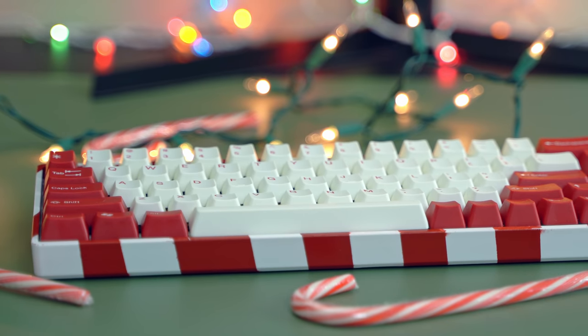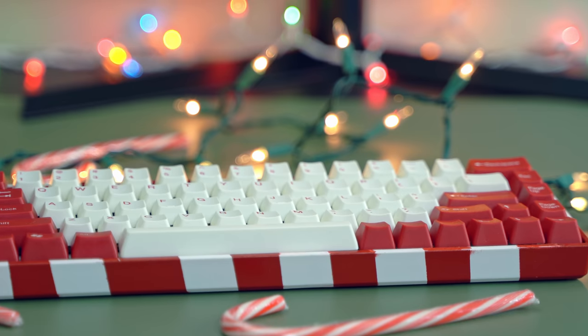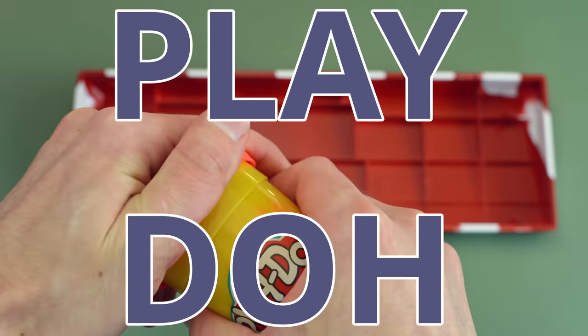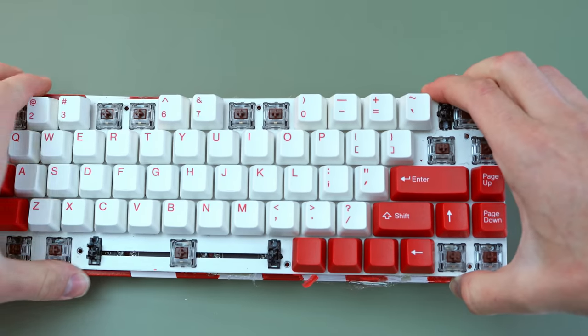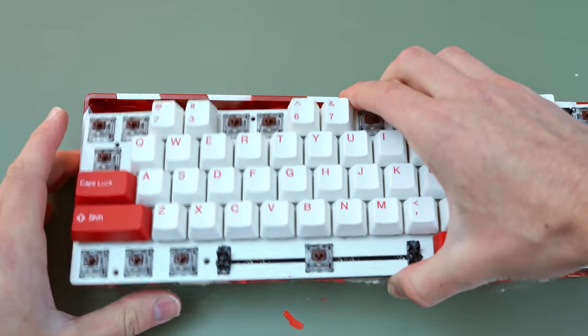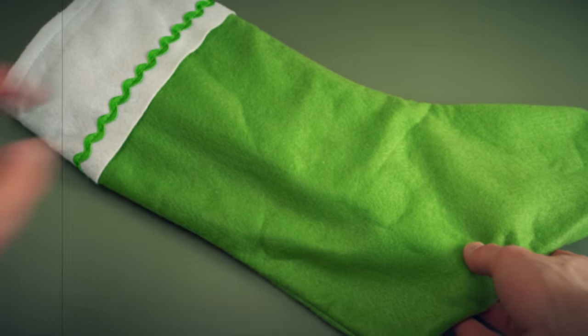This keyboard might look beautiful but beneath the surface it's hiding a dark secret. One year ago today I filled this keyboard with play-doh. You're probably thinking that's dumb, but in this video we'll talk about why I did it and whether or not it ruined my keyboard one year later. Why would you put play-doh in a keyboard? Stick around and find out.